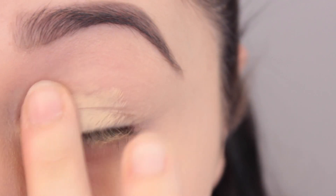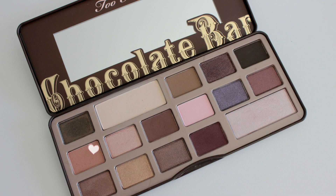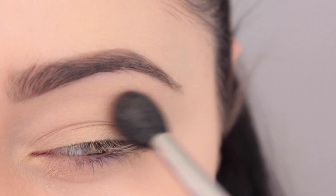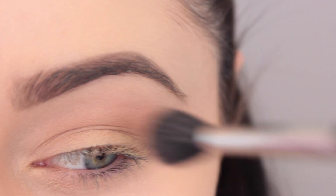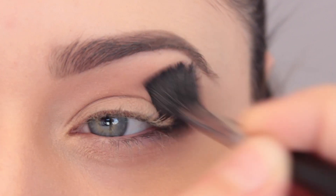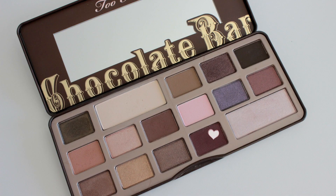Let's go ahead and get started. First I'm going to prime my eyes with my MAC Soft Ochre paint pot. I'm going to be using all Too Faced Chocolate Bar palette shadows for today. I'm taking an E40 brush and using the shade Salted Caramel, just putting that right on top of my crease, slightly above it, just kind of fluffing it around in there and picking up more product as needed.